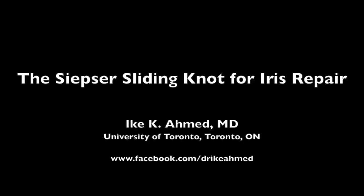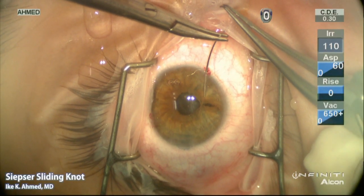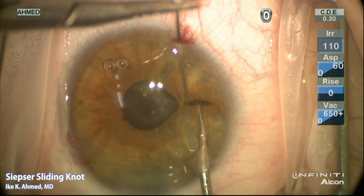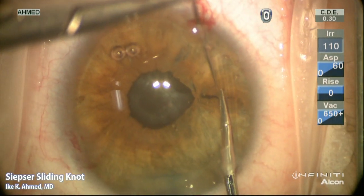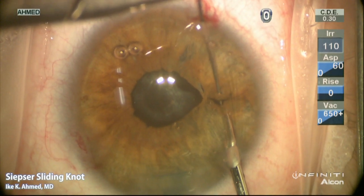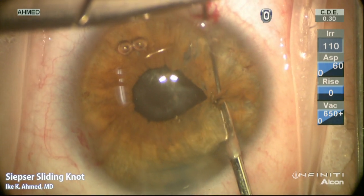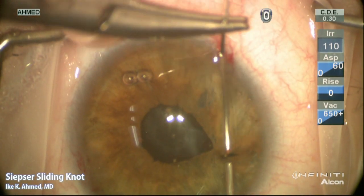This video describes the CPSR sliding knot technique for iris repairs. We are using a 10-0 prolene on a curved CIF-4 needle. A micrograsper is used to hold one leaflet of the iris defect while the needle is passed through the iris and emerging through the other leaflet to create a pass between both sides of the iris defect.